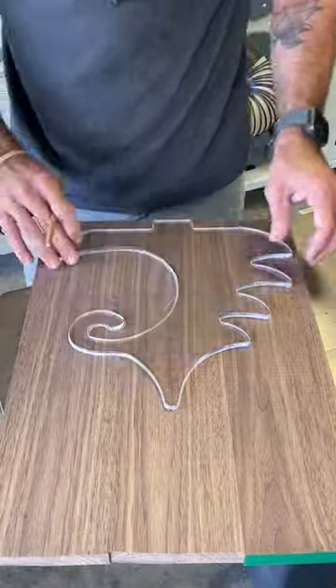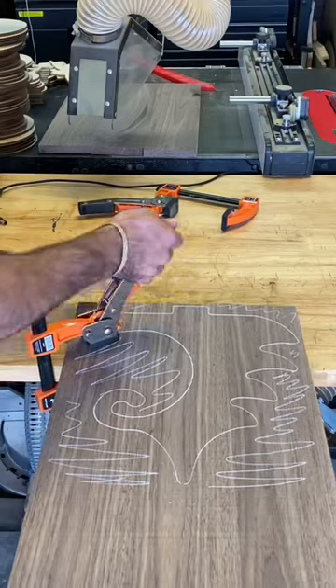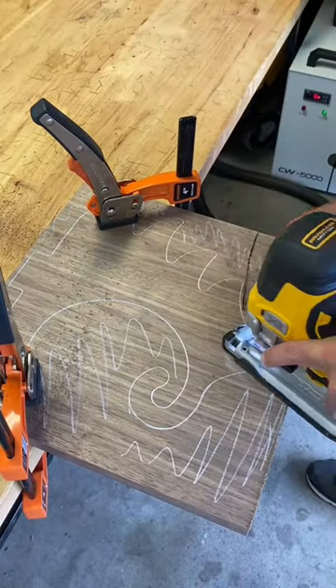Starting a new project. Using my acrylic template, I'm going to simply outline this template and mark off the excess where I need to cut. I'm going to use my Pony Jurgensen gear clamps to hold it down while I take a jigsaw and remove the excess material.